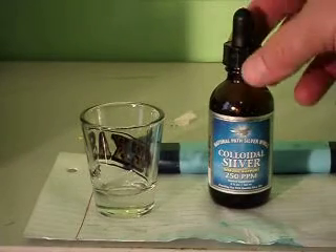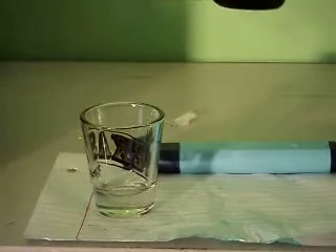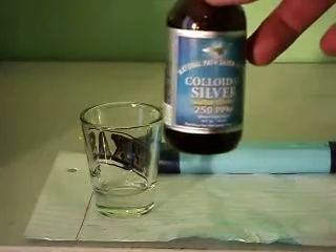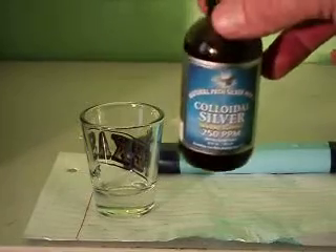Ok, here we go. I got this Colladia Silver. It says 250 ppm — parts per million. I'm going to test that.